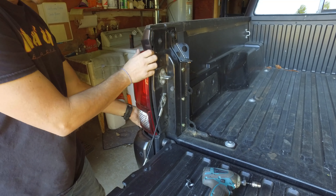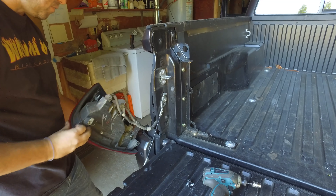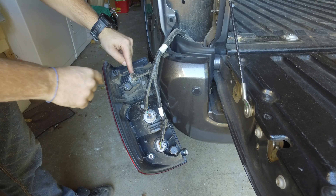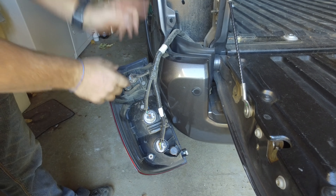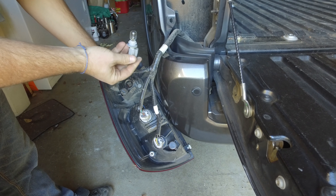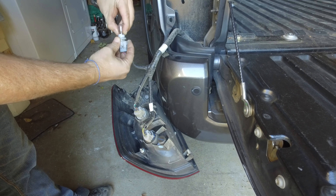Just pull it out simply — be nice and gentle and pull it all the way out. There we go. Just dangling here, this top one, which was the bottom, is our reverse light. We're just going to do a simple little twist and expose that bulb, and then we can just pull that bulb straight out of the housing.